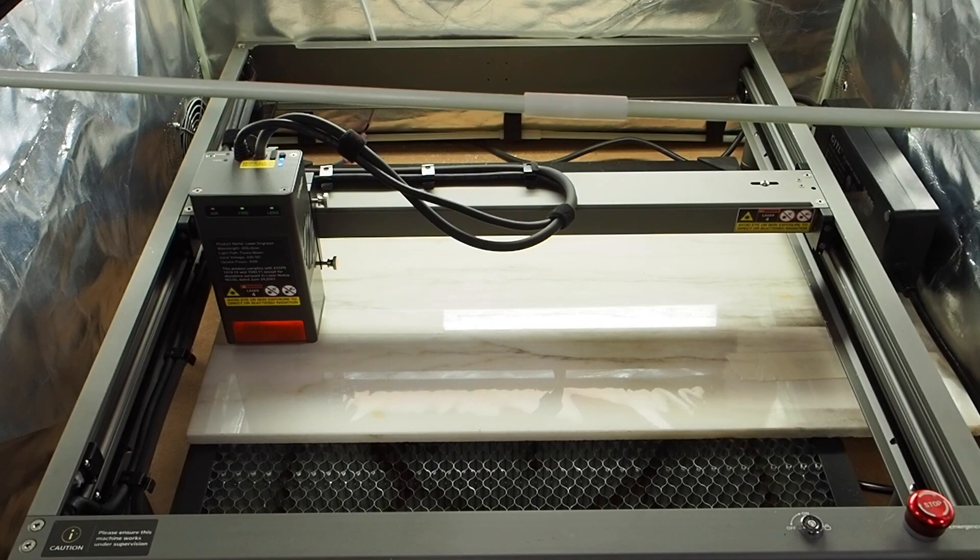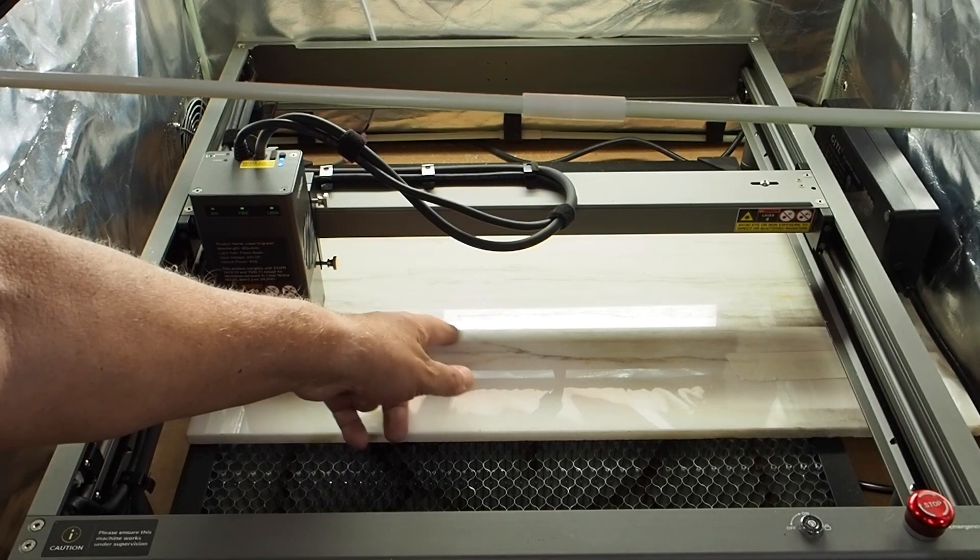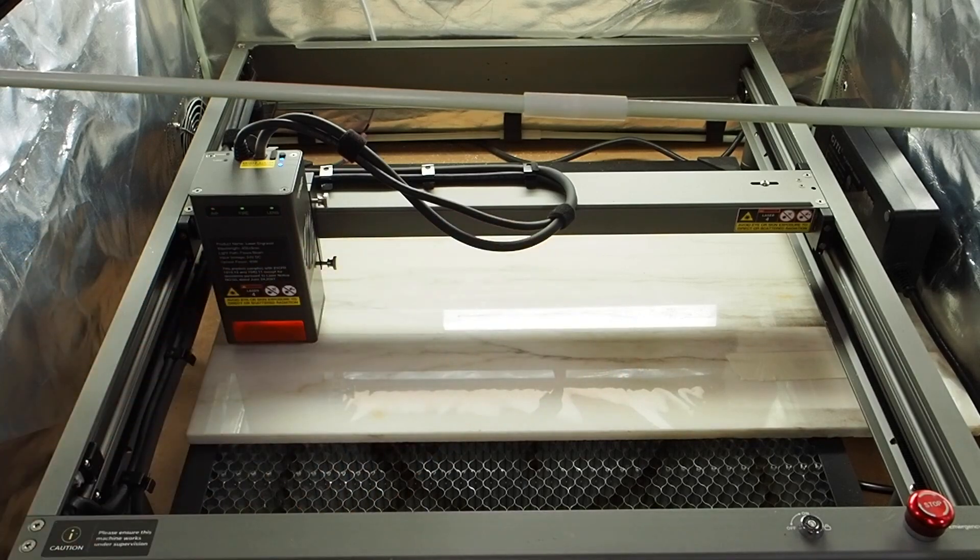En esta placa de mármol vamos a grabar el logo de Creality de dos formas: una con grabado directo y otra con cinta de carrocero puesta encima, para hacer algo especial a ver si sale. Los parámetros os los voy poniendo ahí.